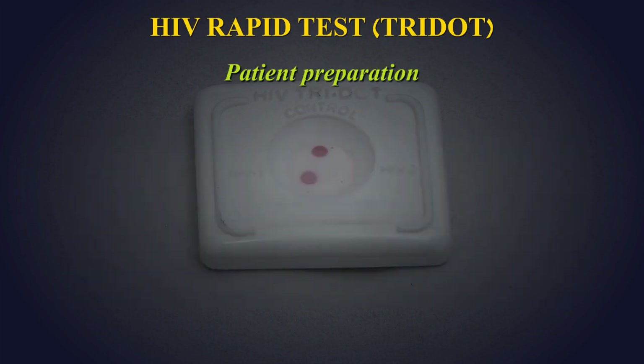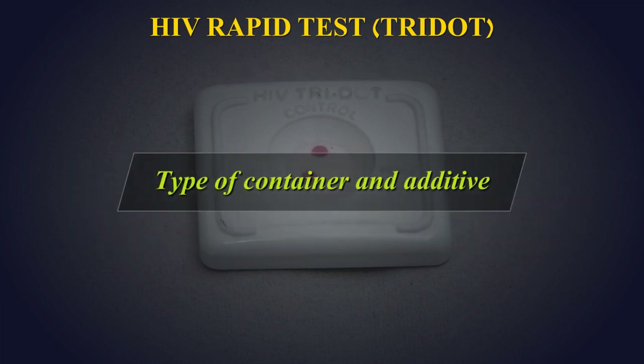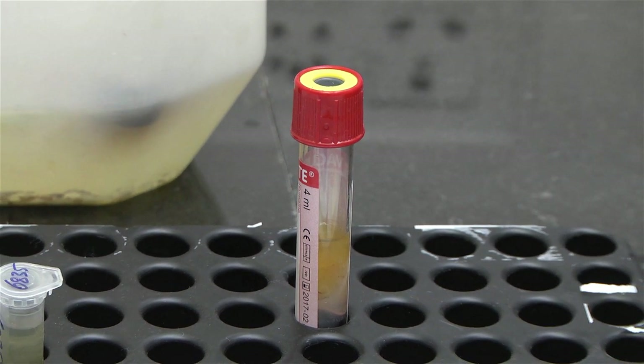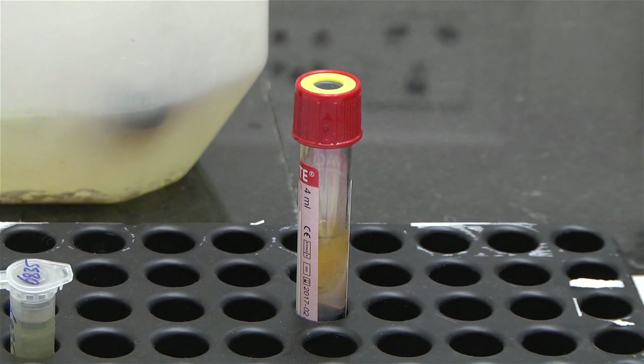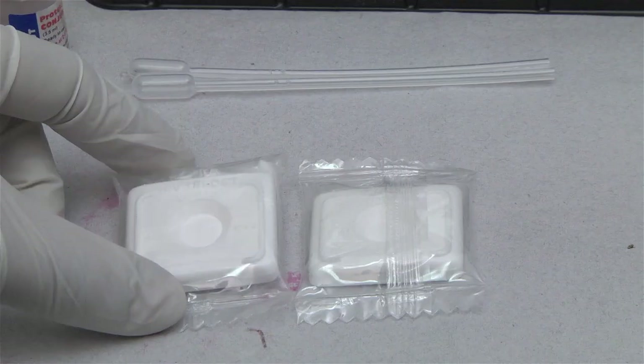Patient Preparation: No special preparation of the patient is required prior to specimen collection by approved techniques. Type of container and additive: Collect 2 ml of venous blood in a plain red-topped vacutainer.